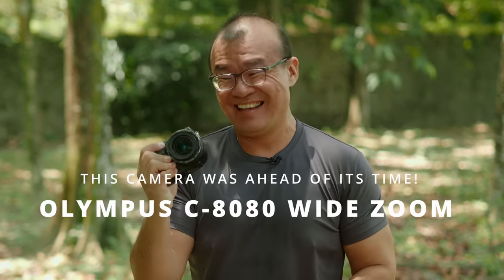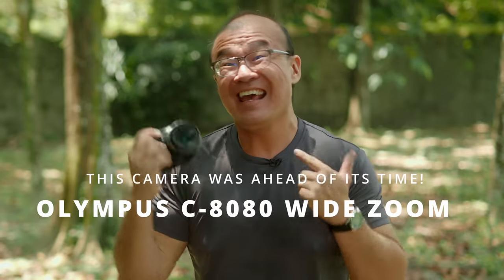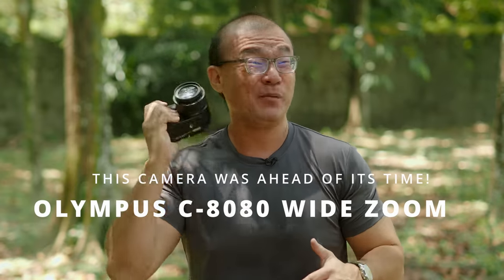Hi, my name is Robin Wong. I'm a photographer based in Kuala Lumpur, Malaysia. I have with me the Olympus C8080. I think this camera was ahead of its time. I'm going to talk about that in this video. Let's do this!